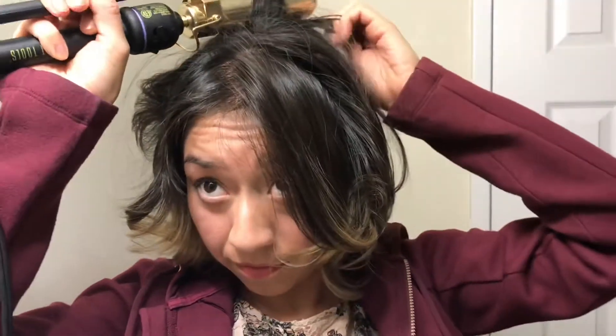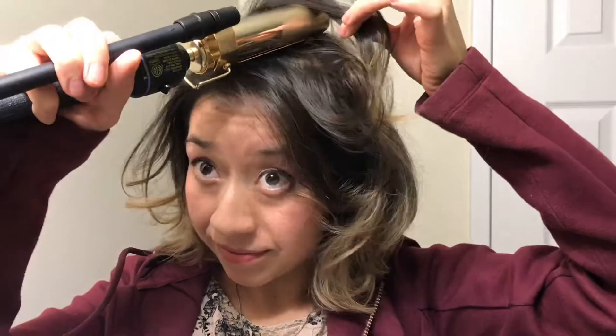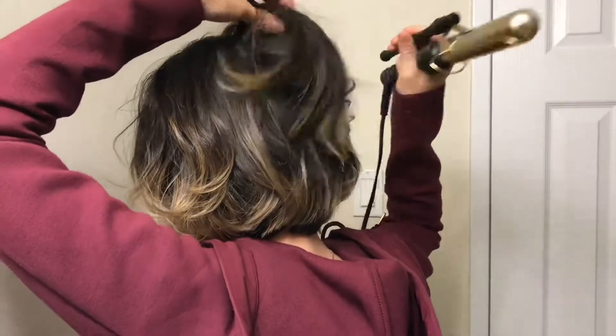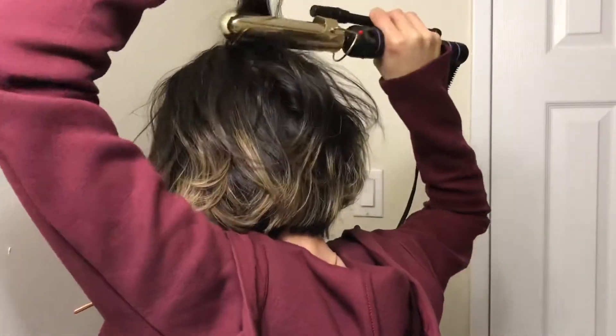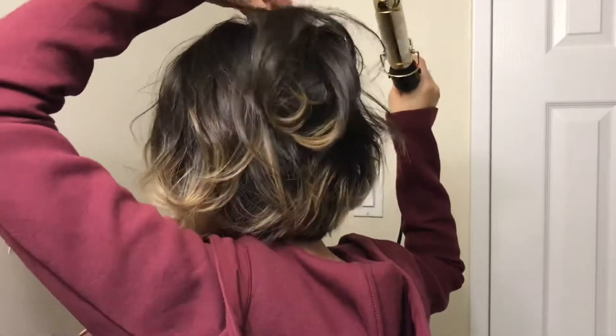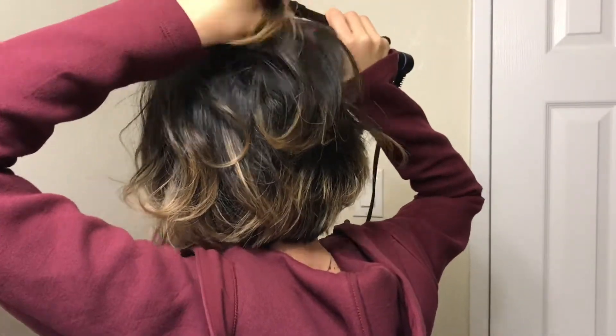I let my hair air dry, so I didn't really have any volume, and I wanted to create lots of volume for the evening because I was going to go out for a nice dinner with friends. Everywhere I want to have volume, I bring the curling iron very close to the root and lift it — just like that — lifting it in the opposite direction to where I don't want it to go.